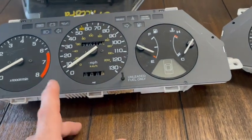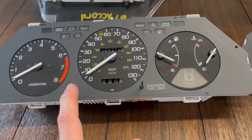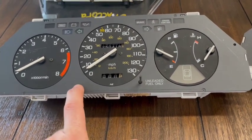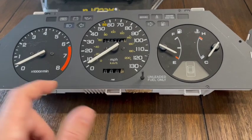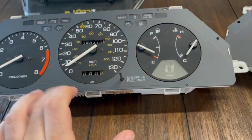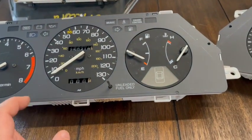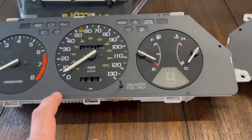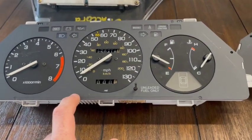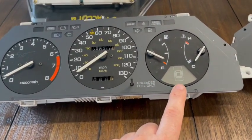So if you have a sedan, hatchback, or coupe in America that doesn't have the seat belt light here and has the seat belt mounted to the B pillar, you need to stay with this gauge cluster. If you have Accords from everywhere else in the world, or any Honda Vigors from this time period, you need to stay with this other kind of gauge cluster.